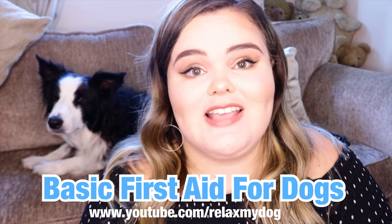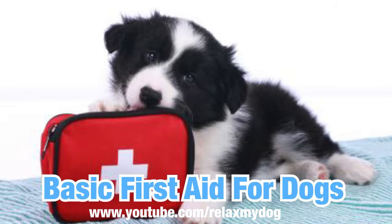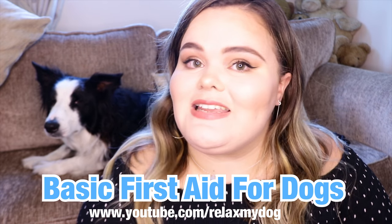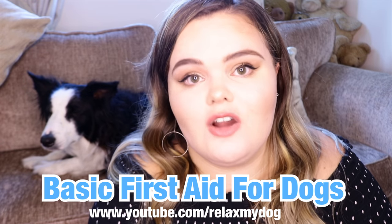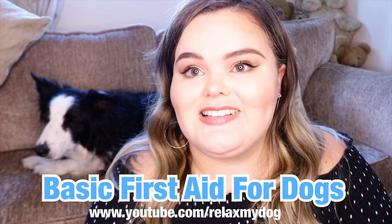Hey everybody and welcome back to Relax My Dog. I hope you're all well and are looking forward to this week's video. Today me and Miley here are going to be talking about the basic first aid for dogs. Today we are going to be talking about the basic needs of first aid — the kit that you should have prepared for your dog and also how to resuscitate your dog as well. Both very key things if you are a dog owner.